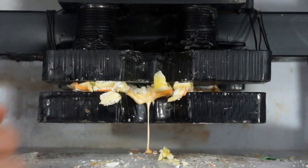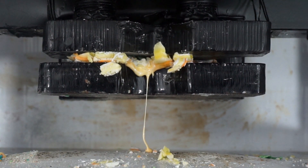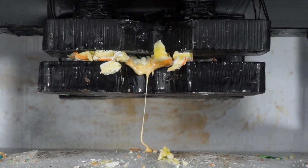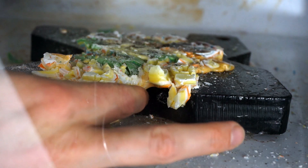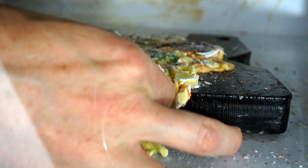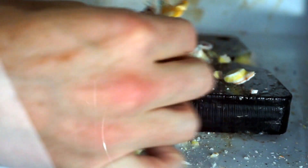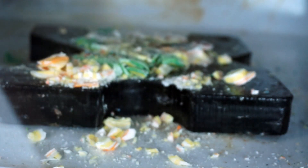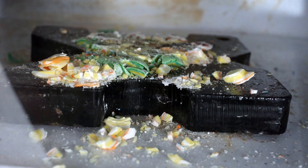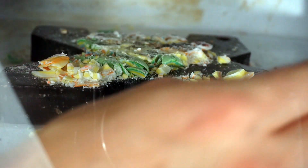Now I have a pressed sandwich. I was afraid that might happen. For some reason this looks really appetizing to me — I want to eat it. It's like caramel or something. I think I'm gonna try it. Mmm, that's good. Tastes like creme brulee.